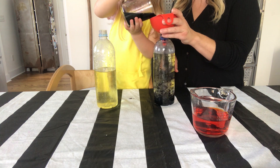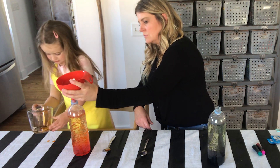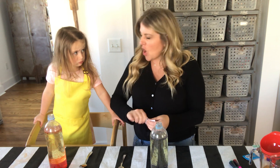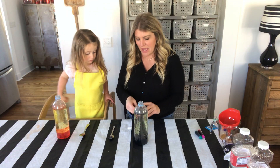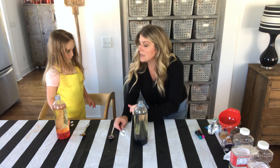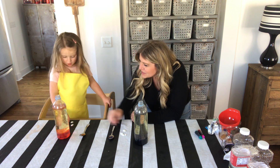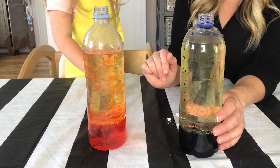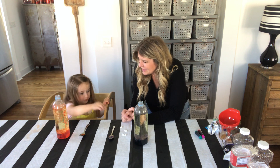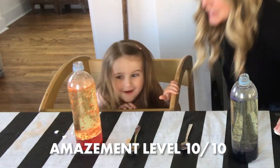Now we pour in our colored water — see how it's already going to the bottom? That's good — look how pretty already! Now here comes the magic part: these are antacid tablets, the kind people use for an upset tummy or heartburn, but they're made with something cool that's gonna make a really neat bubble effect. Break it into some pieces, drop a piece in, and let's see what happens — see all the bubbles start to go up! Isn't that beautiful?